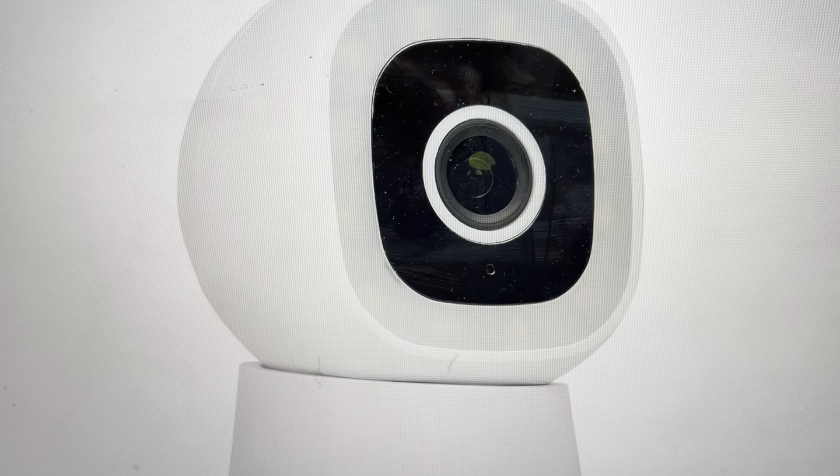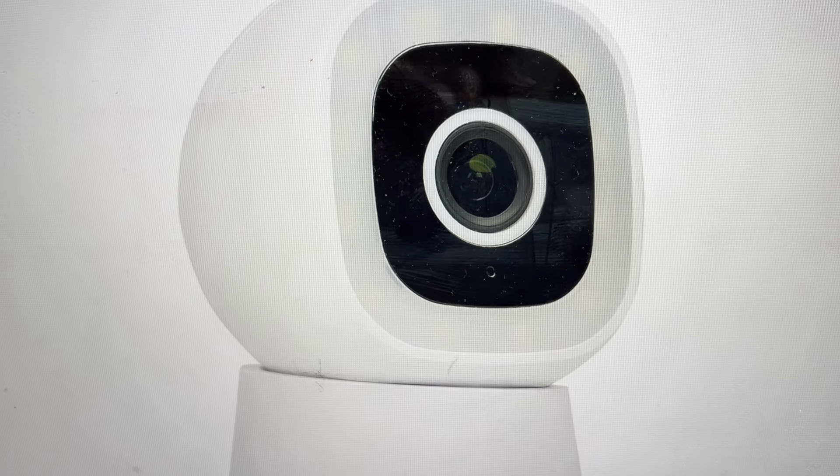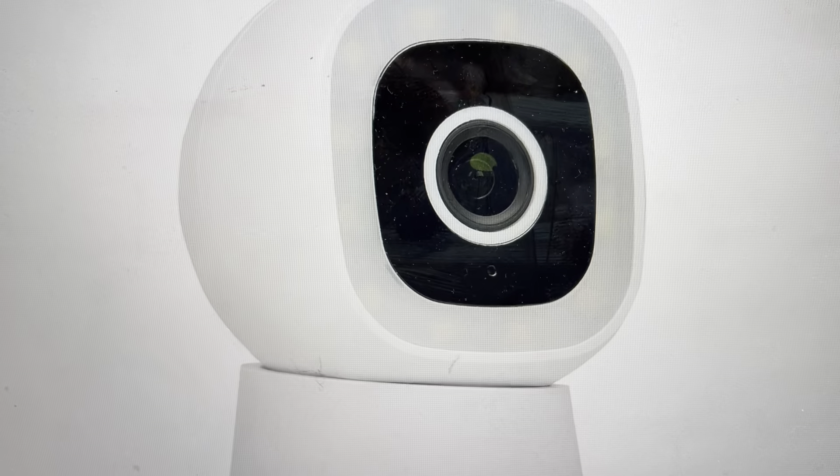Hey everybody, this is a quick video in case you have a Smartwares security camera and you need to do a hard reset to the factory default settings on it.